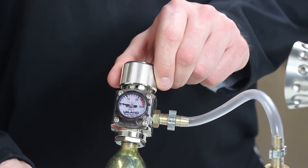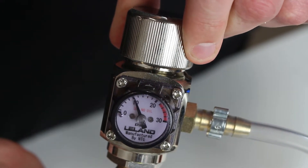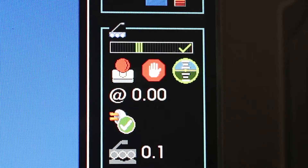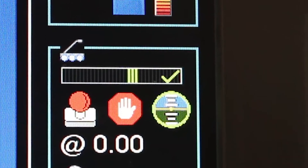Gradually open the regulator to fill the module with CO2 or nitrogen while monitoring the pressure on the control unit. The control unit displays an indication of the inspection equipment pressure in the sidebar. The green tick will indicate when the pressure level is sufficient.